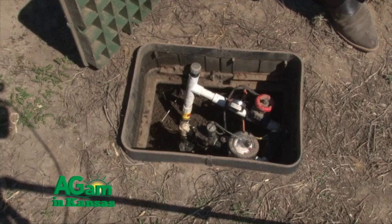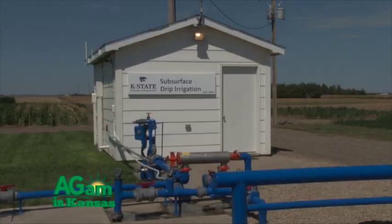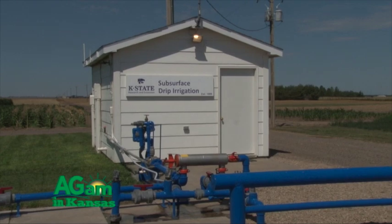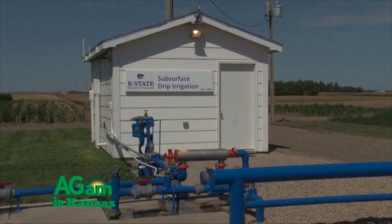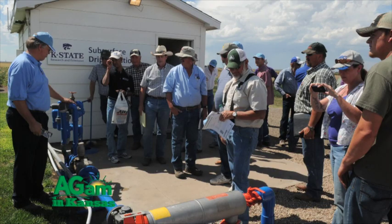One of the potential integral parts of water conservation is subsurface drip irrigation. These systems have been researched for quite a while by Kansas State University — in fact, for the last 25 years. To give us a status report on SDI as an irrigation concept in Kansas, Danny Rogers. Danny is a research and extension irrigation engineer here at Kansas State, and he's been directly involved with SDI for those 25 years.